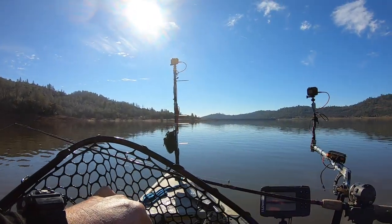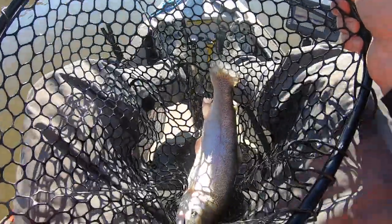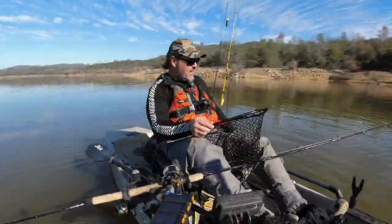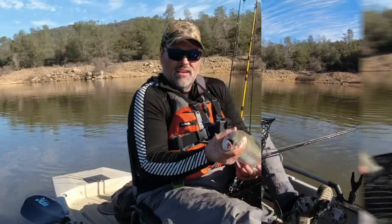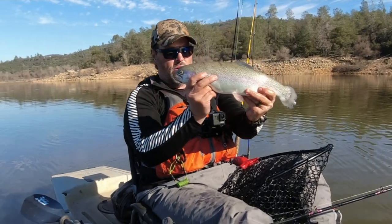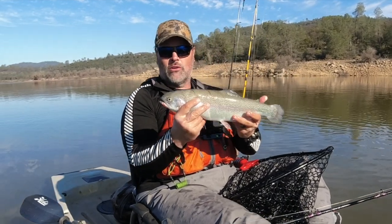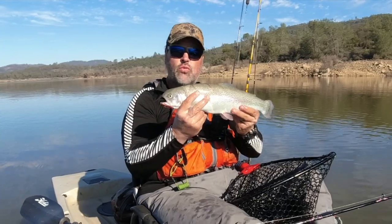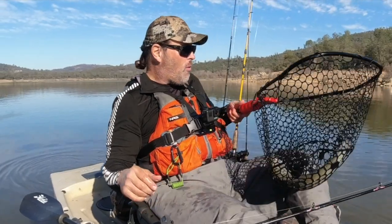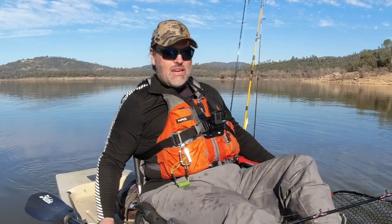Nice thing about the rubber net — you're not going to damage the fish. Wow! You've got to see this fish. He's a dandy. This is a four-pounder here. Let me hold this guy up. We'll get him revived and get him out of here. Look at that — right up on shore. Big ol' planted rainbow. Mount Lassen trout. Just phenomenal. And what a strike, what a run. He ran, I don't know, 15, 20 seconds of just steady drag-screaming power. Let's get him back in the water, get him revived and get him back on his way.